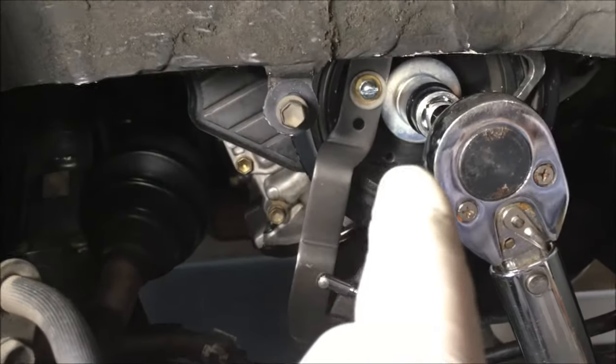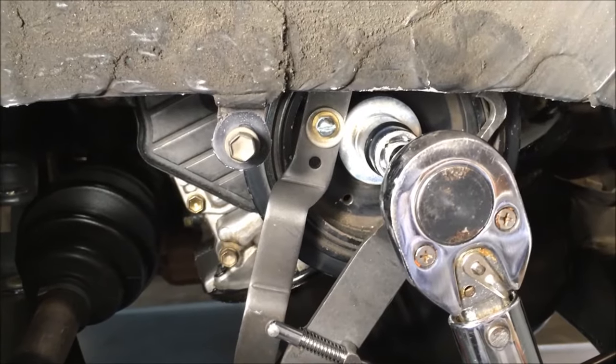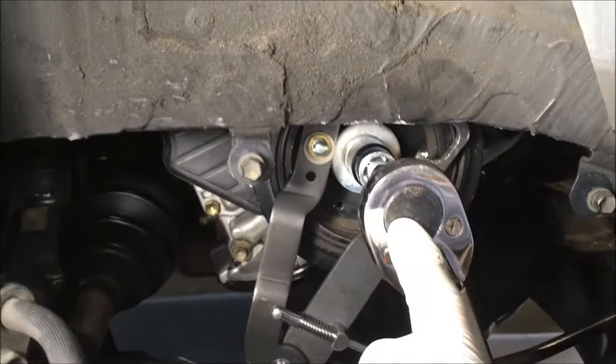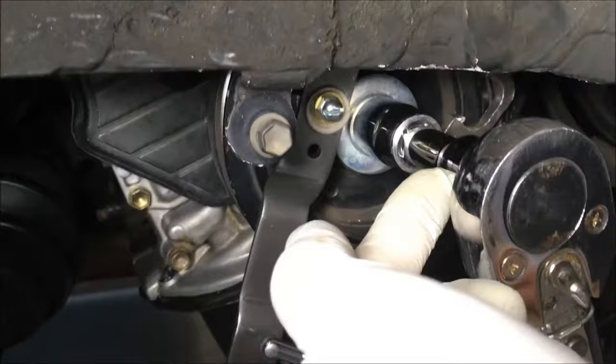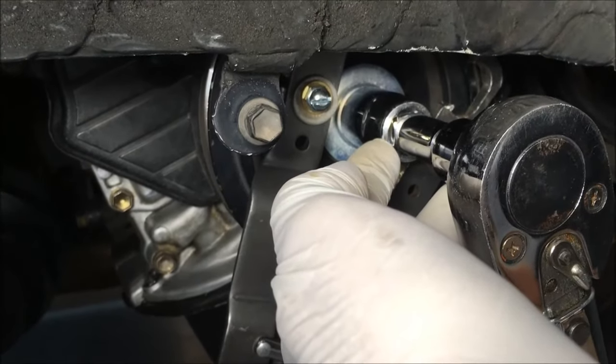All right, y'all. We're going to torque the harmonic balancer or crankshaft pulley to 80 foot-pounds. We have a half-inch torque wrench that goes to 150 foot-pounds, an extension, and a 19-millimeter six-sided socket.